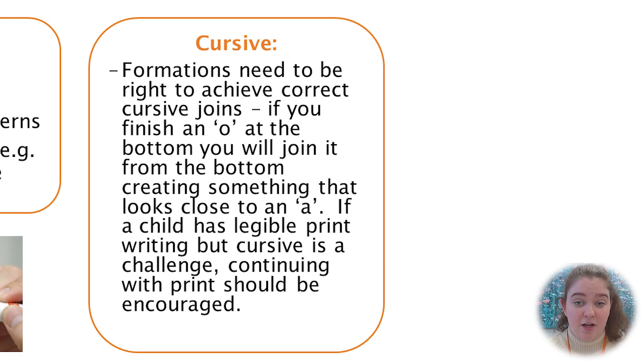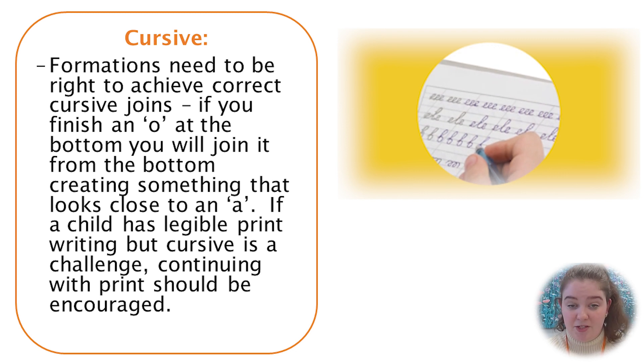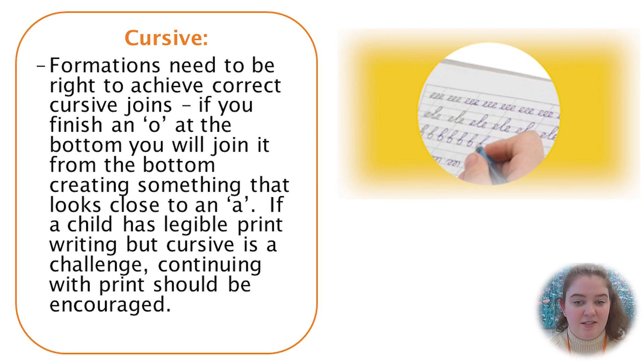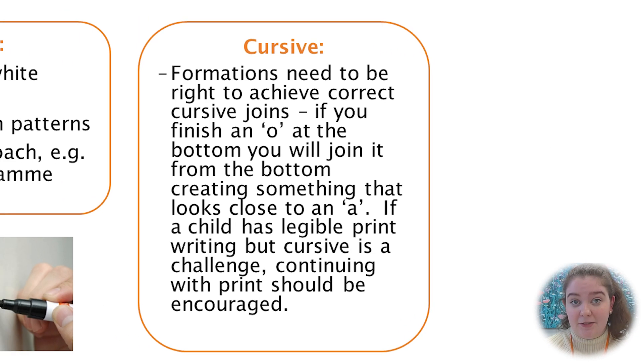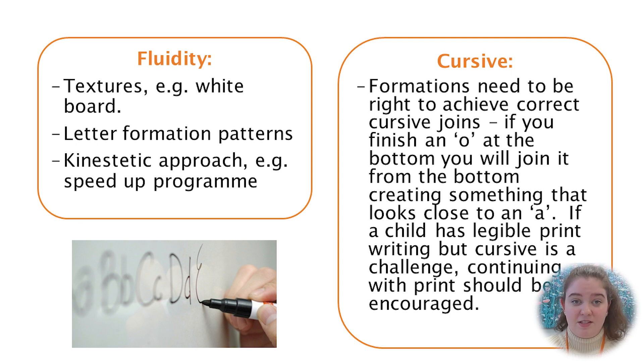For cursive writing, formations need to be right to achieve correct cursive joins. If you finish an O at the bottom, you will join it up from the bottom and that creates something closer to an A than an O. If your child has legible print writing but cursive is a challenge, consider continuing with print writing. There are programs available for interactive whiteboards that show letters in black and joins highlighted, which may be a useful tool.